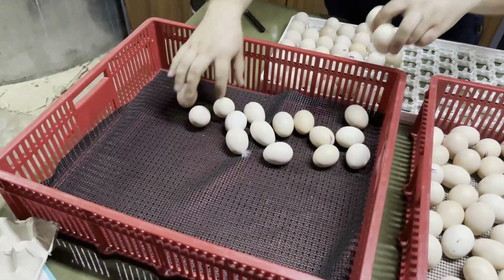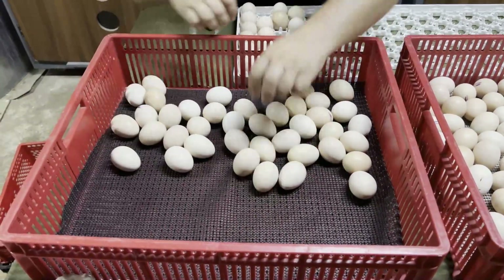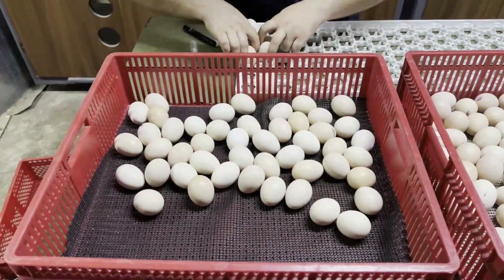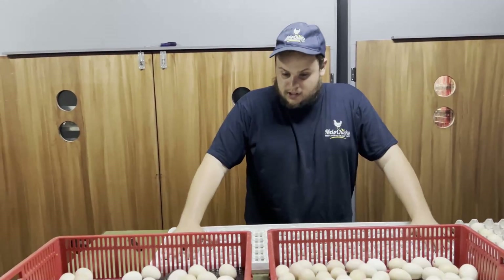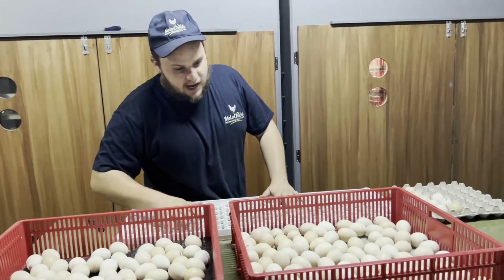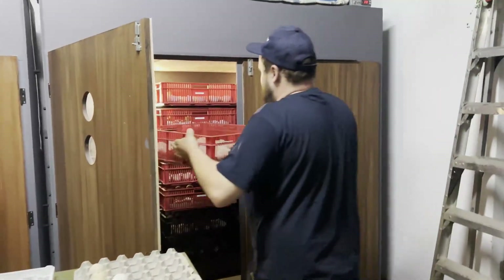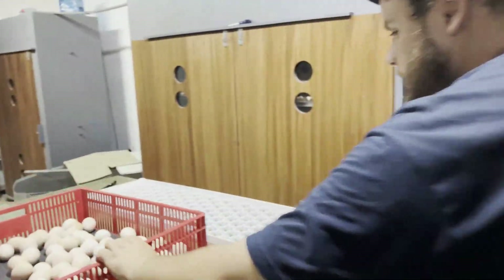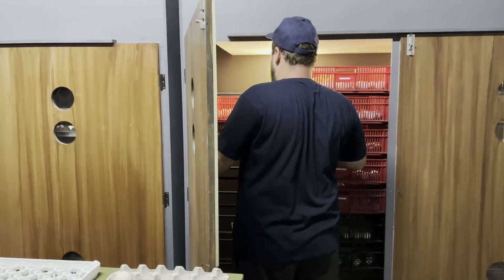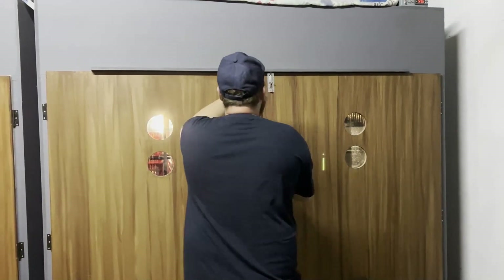Moving on to the next basket — again, you want to be quick, don't take too long. Ideally this is a three-man job: one person controls the incubator door and the hatcher door, one person does the candling and basket filling, and the other person puts the baskets into the hatcher. You're going to leave them in the hatcher from day 18 to day 24 — day 21 to 22 is when everything should start hatching. That's it!